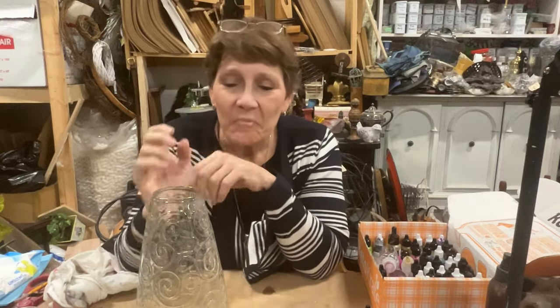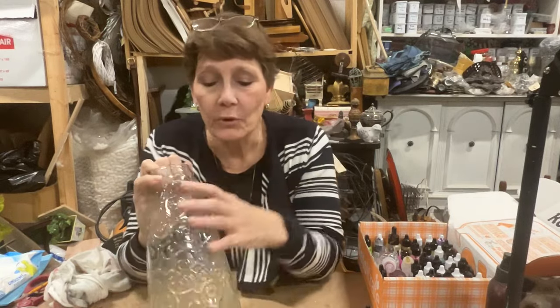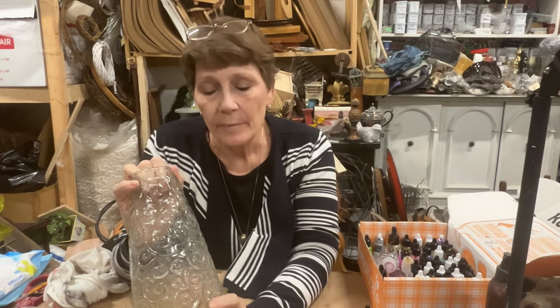Hey there, everybody. Welcome to the channel. Cindy Daycheck with Queen Bee Creations. Today we are going to experiment together.